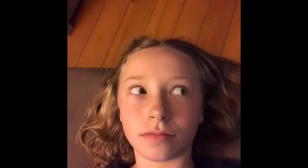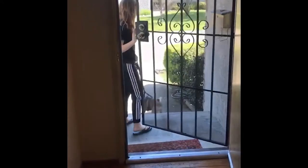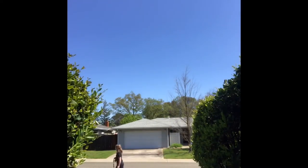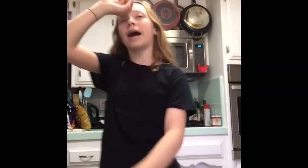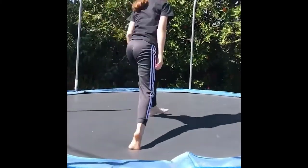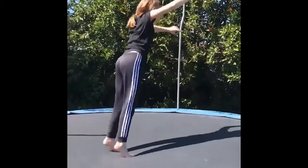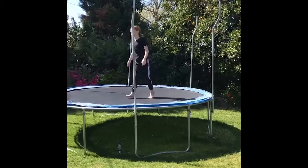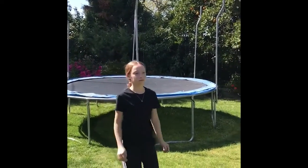Mom, I'm bored. You should go get some exercise. I should give you a walk — let me go get the leash. Mom, we're back and I'm still bored. Why don't you go jump on the trampoline? It's a pretty good idea. If she says so.